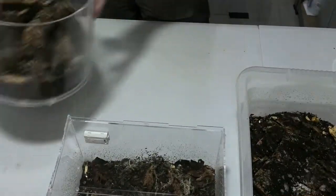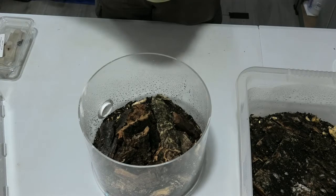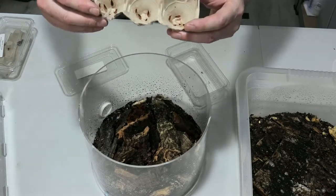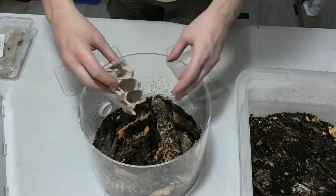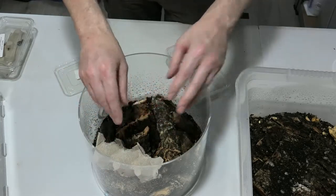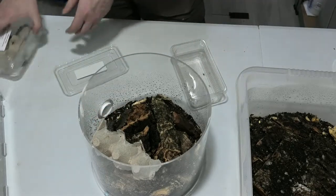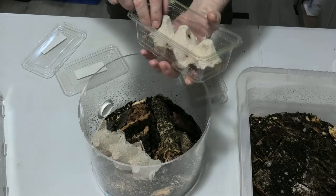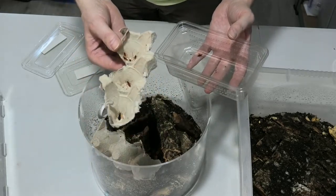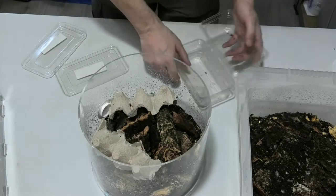And finally the one you've all been waiting for — the assassin bugs. These are the Psytalla horrida and they are very tiny — they're babies. I'm just going to chuck them in there. I'll leave the container resting in there and let them make their own way out — I don't want to start flicking and bashing them. There are a couple of molts in there too, so one or two are a little bit bigger.